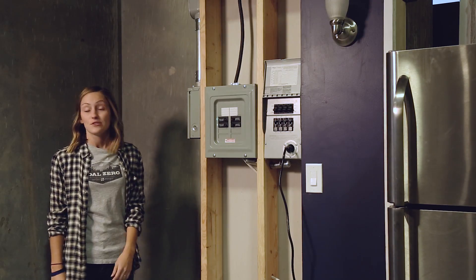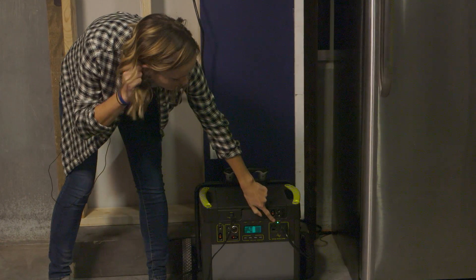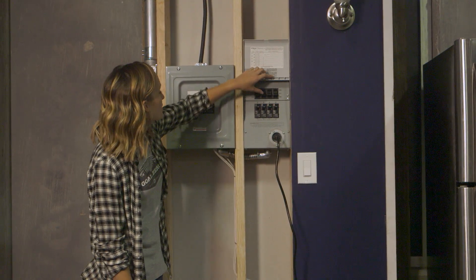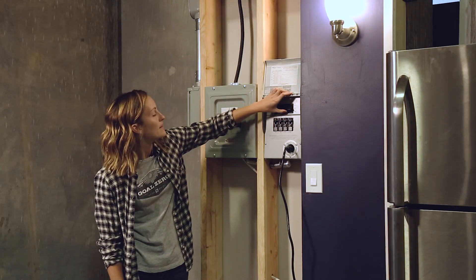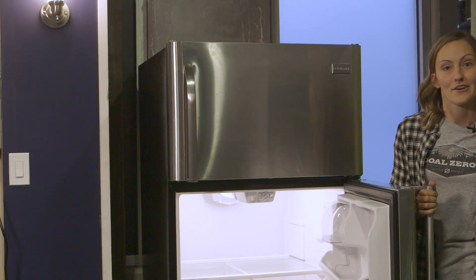All you need to do is make sure that your Home Integration Kit is plugged into your Yeti, make sure the Yeti is turned on, and then flip your switches from line to gen. So now our lights and our fridge are being powered by our Yeti.